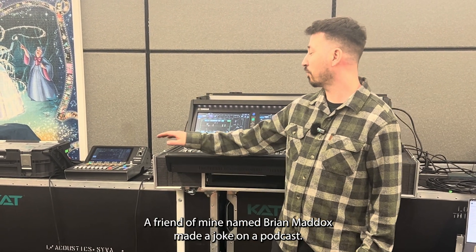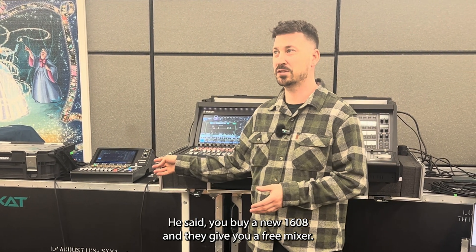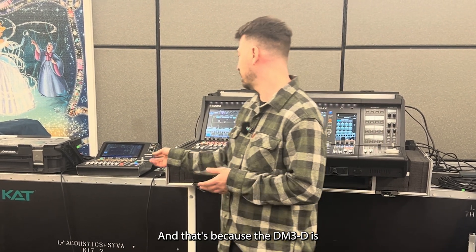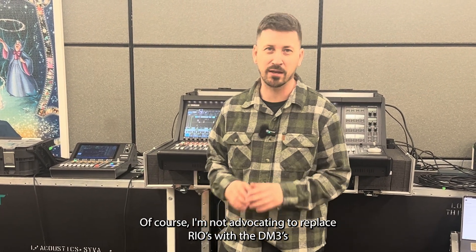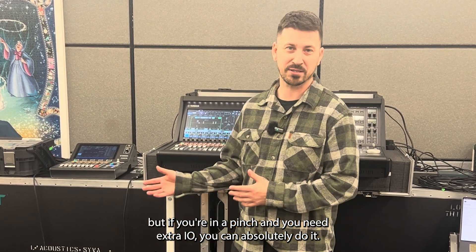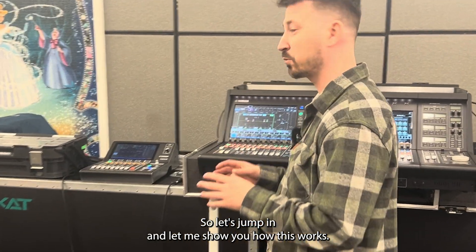A friend of mine named Brian Maddox made a joke on a podcast. He said, you buy a new 1608 and they give you a free mixer. And that's because the DM3D is actually cheaper than a Rio, and it'll do 96k. Of course, I'm not advocating to replace Rios with the DM3. But if you're in a pinch and you need extra IO, you can absolutely do it. So let's jump in and let me show you how this works.